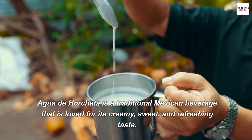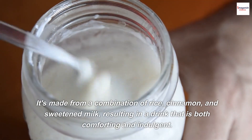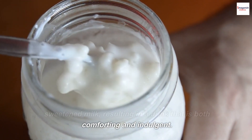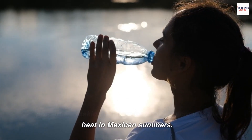Agua de Horchata is a traditional Mexican beverage that is loved for its creamy, sweet, and refreshing taste. It's made from a combination of rice, cinnamon, and sweetened milk, resulting in a drink that is both comforting and indulgent. It is known for its naturally refreshing and cooling properties, making it a popular choice to combat the heat in Mexican summers.